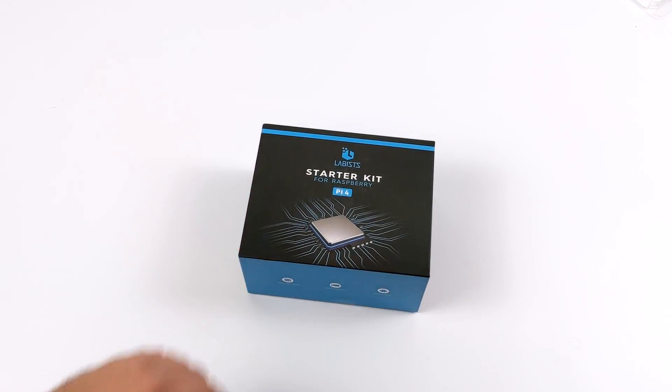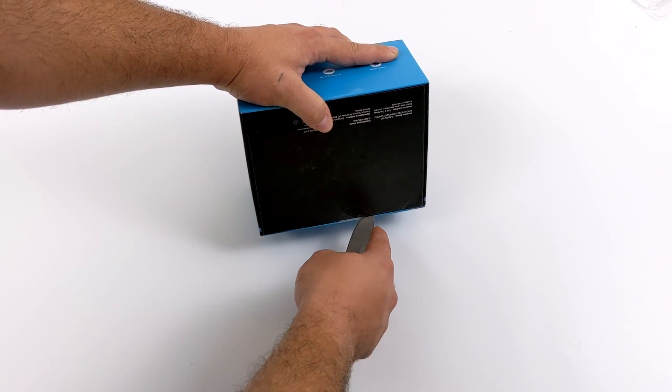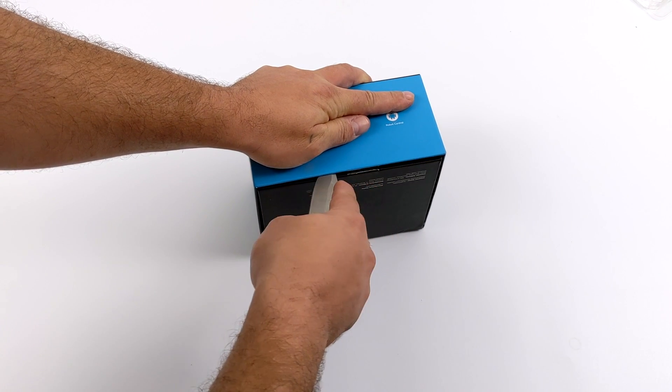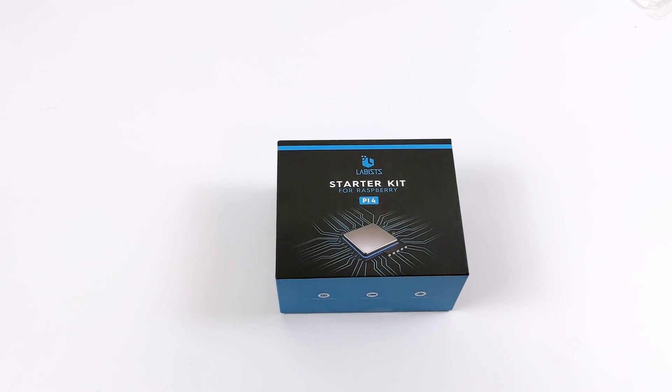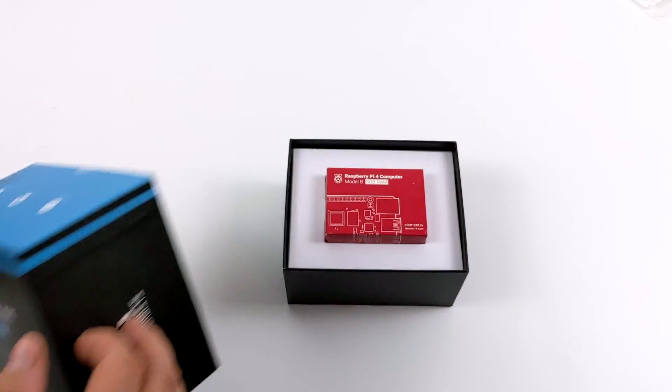This kit supposedly comes with everything we need to get up and running with a Raspberry Pi 4 — from a case, heatsink, HDMI cables, USB Type-C, and even a 32GB microSD card flashed with Raspbian, or Raspberry Pi OS as it's known now. In this video, we're going to do a quick unboxing, assembly, boot it up, and I'll let you know if it's going to be worth the price or not.